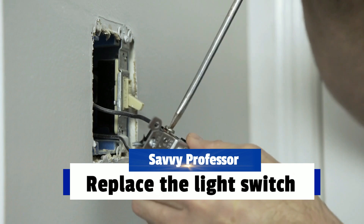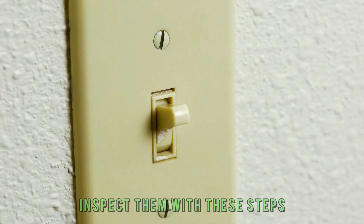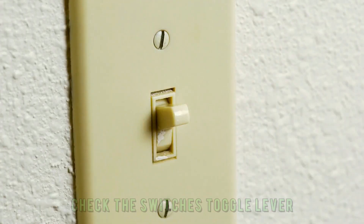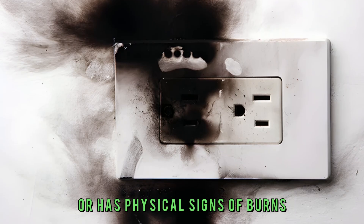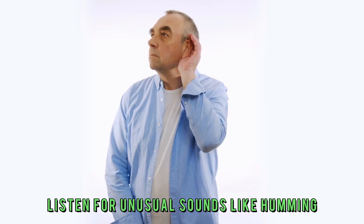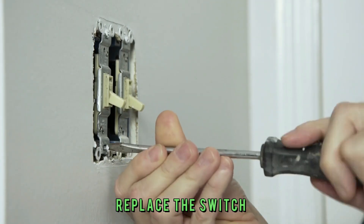Replace the light switch. Maybe the switch's parts are faulty or damaged. Inspect them with these steps: check the switch's toggle lever and the sliding mechanism for looseness; check if the switch is warm to the touch or has physical signs of burns; and listen for unusual sounds like humming. If you notice any of these symptoms, replace the switch.